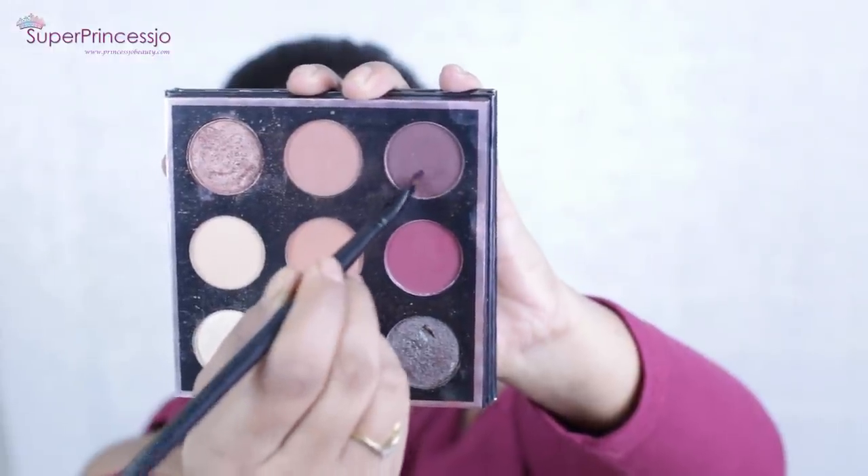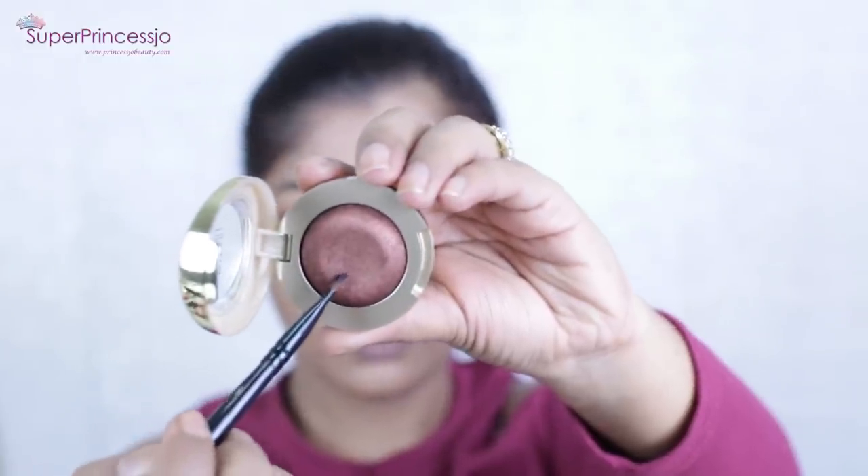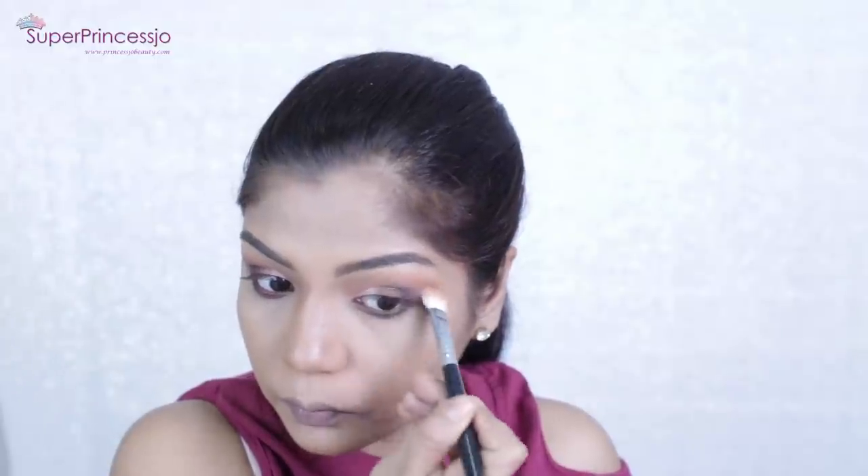Next I'm picking up the Aphrodite eyeshadow from the same palette and applying it very close to my lower lash line and blending it. This helps give your overall makeup a more glam look. Even as a beginner, it's much easier than applying eyeliner — just add a little eyeshadow on your lower lash line and blend it to open up your eyes. I'm also adding a little Bella Bronzer on top for a glittery metallic finish, then blending the Sora eyeshadow in the crease to make sure there are no harsh lines.